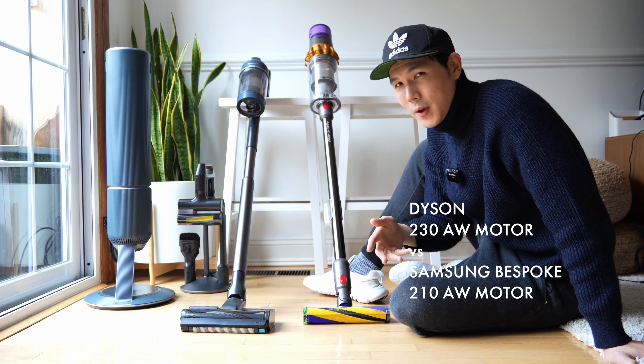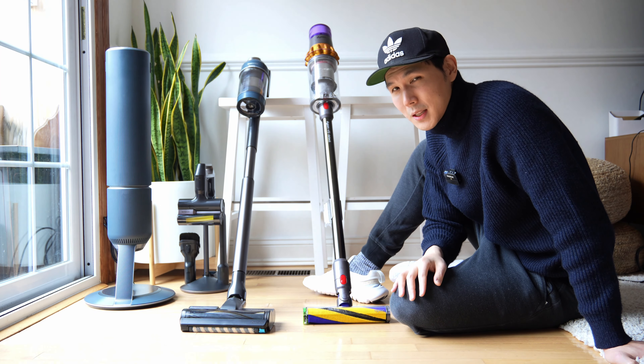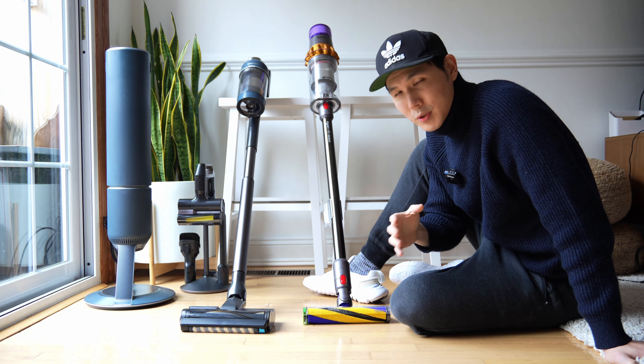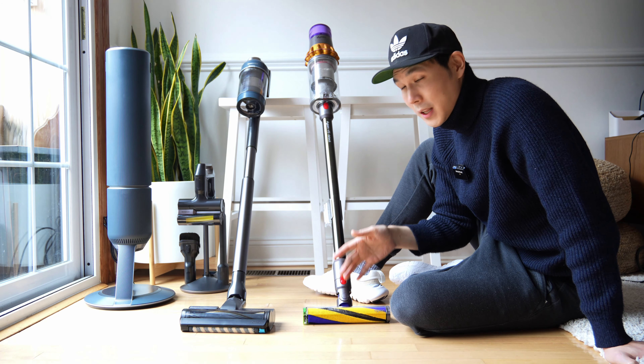Every few cycles — depending on how much you vacuum — I would say in my case every 10 cycles, I have to empty that bag. Now if you have a lot of cat hair or it's picking up a full dust cup every single time you vacuum, it might be every five uses, versus something like the Dyson.